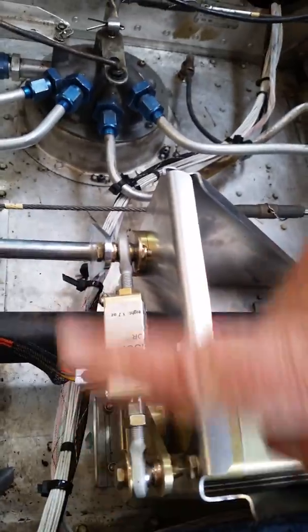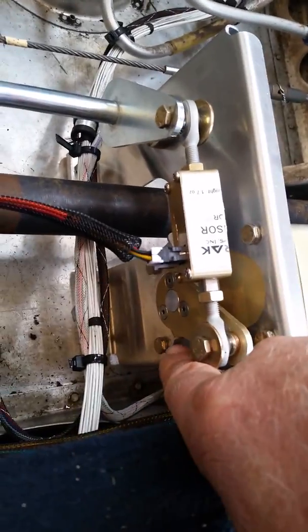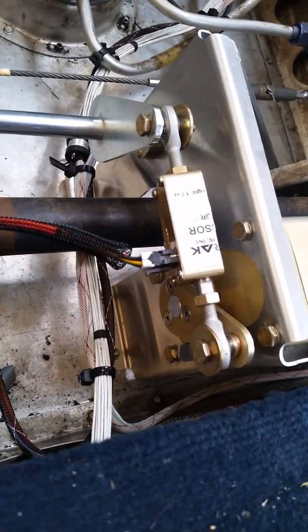the movement isn't related to where it goes back and forth, but rather the clearance right down here on each side of the pitch servo.